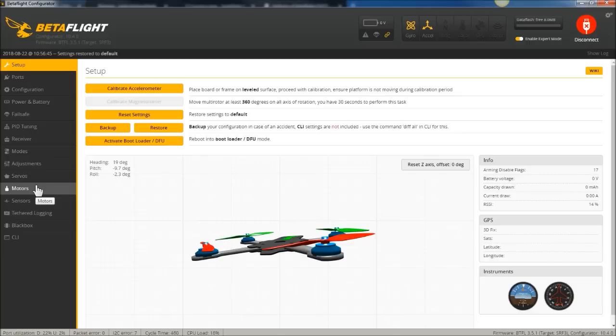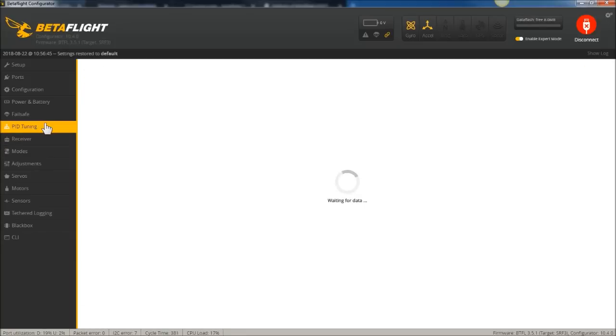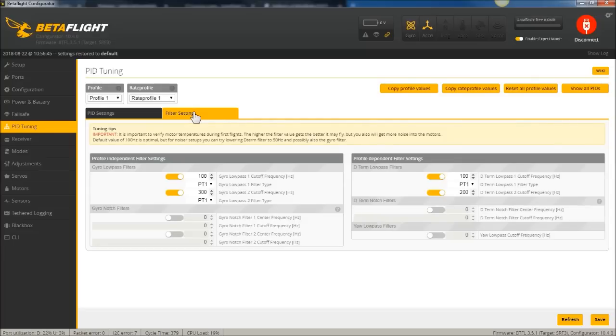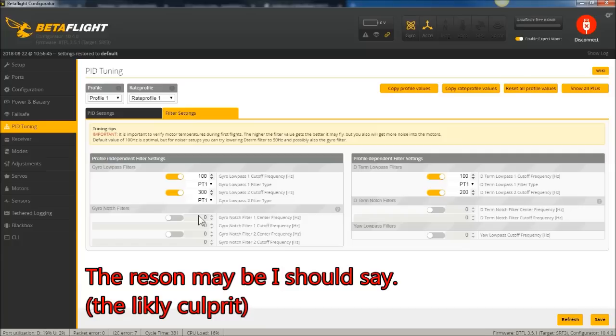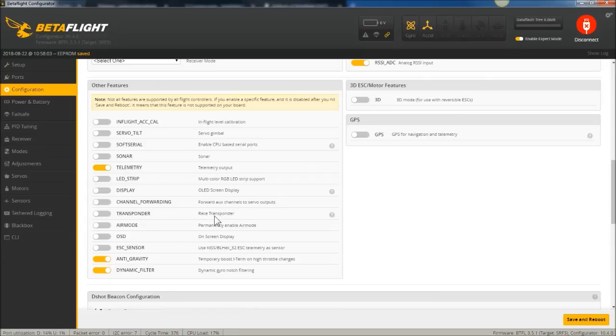There's this phenomenon out there where on 3.3, motors were cool on micros. Micros are very susceptible to motor heat — very touchy with that. And now on 3.4, motors are hot. The reason is that on 3.3, the defaults had these additional filters turned on. Plus, in the Configuration tab, many people knew to turn on the dynamic filter, which is on by default in 3.4 and 3.5, but was not on by default in 3.3.